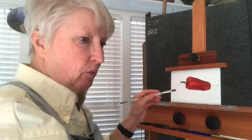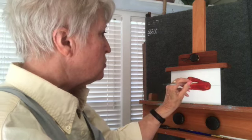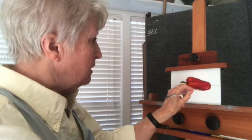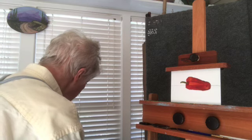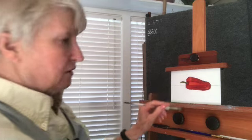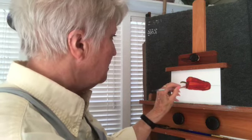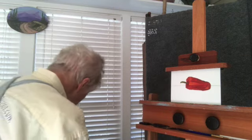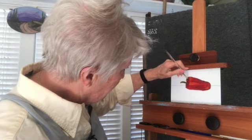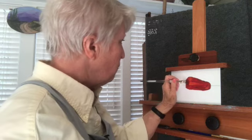When I look at the pepper I see some indentations here, and here's another one right in here. I need a little more dark paint right in here, going around — there's some dark. I'm just picking up the dark. I will get that when I paint the background; that will get fixed.